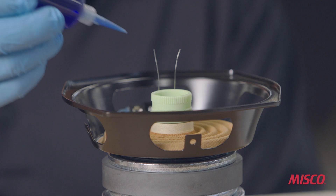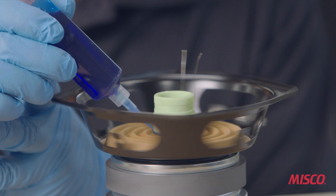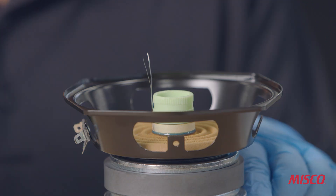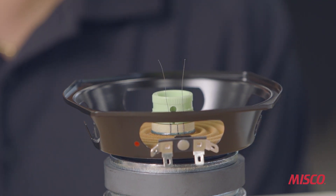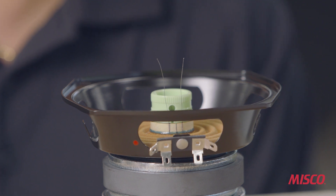Our next step is bonding the voice coil to the spider. In this bond, we use a rubber toughened high temperature cyanoacrylate. Cyanoacrylates are better known as superglues. They're durable, they're temperature resistant, and they cure very quickly. We apply an activator to accelerate the curing time.